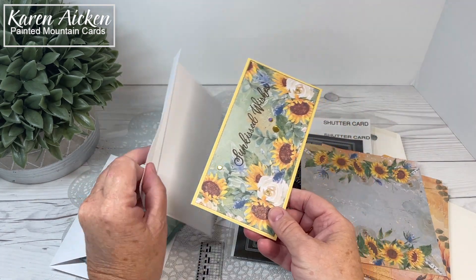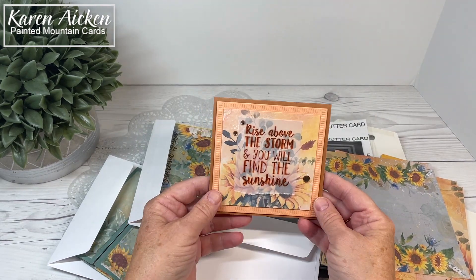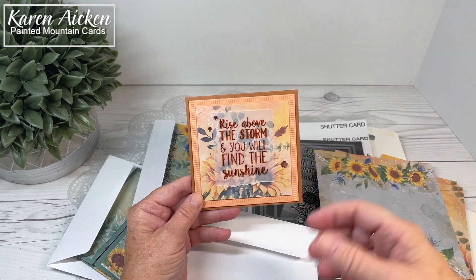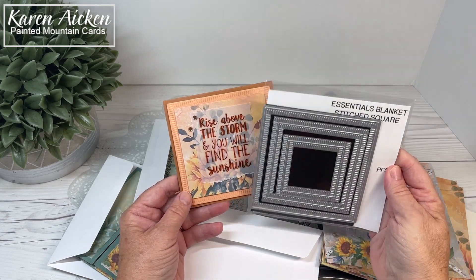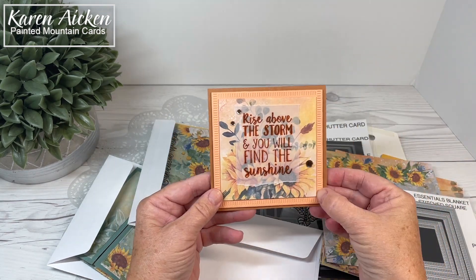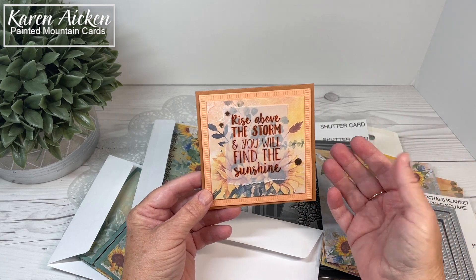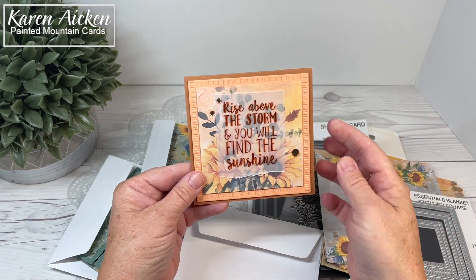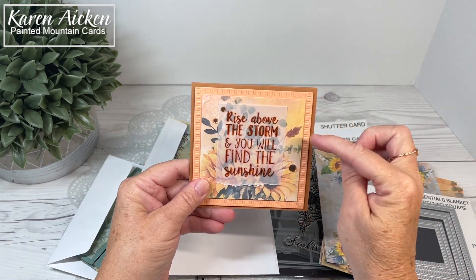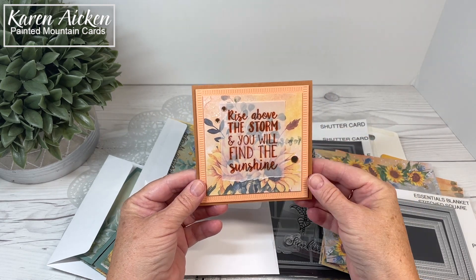My third card — another one of those prints just inspired me, it was screaming at me to be cut into a square, so I did. I used the peach textured cardstock from Scrap and Stamp Canada and the Pinkfresh Studios essential blanket stitched square die for the outer panel, then just another square die for the inner cut. This is a four-and-a-quarter inch square card and it fits inside an A2 envelope for mailing. I popped the layers up with foam tape, but it's thin foam tape so you get dimension without a whole lot of extra height and weight.